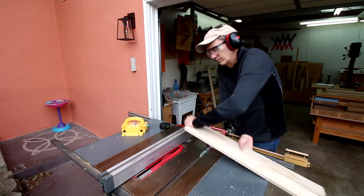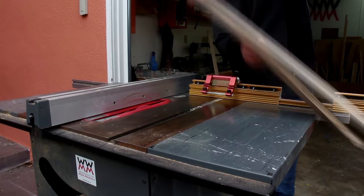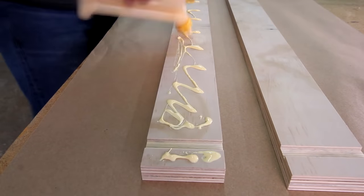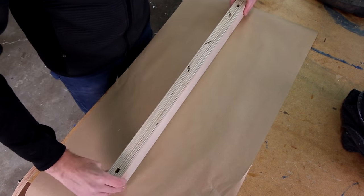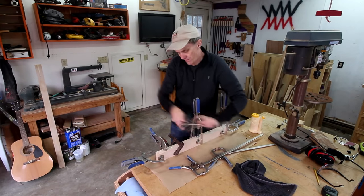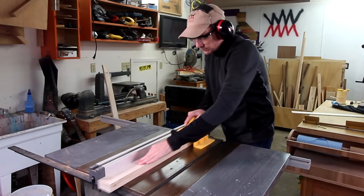I'm cutting a shallow groove near the end of each board. Now I can glue these two pieces together with the slots facing each other. With that dry, I can cut a shallow groove along the length of one side for the stop block to slide in.